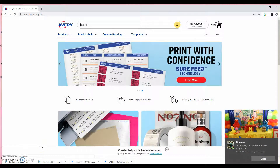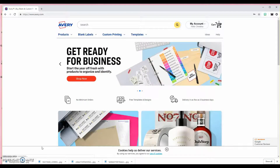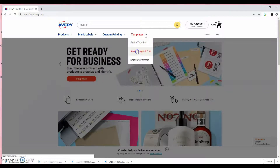I use every.com for a lot of my business things that I've been creating. It's just much easier for me because I can go off the templates and stuff like that. So with these, I'm going to go to every.com, go to every design and print.